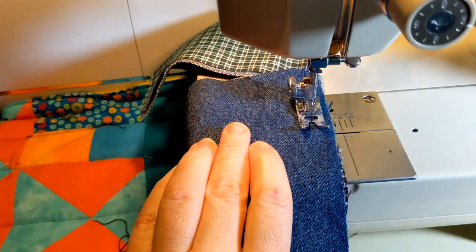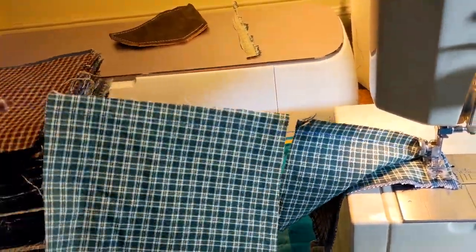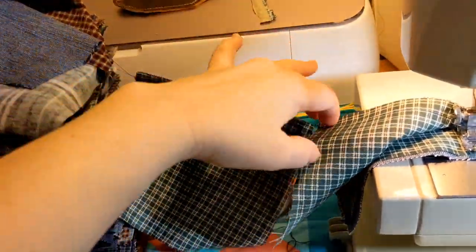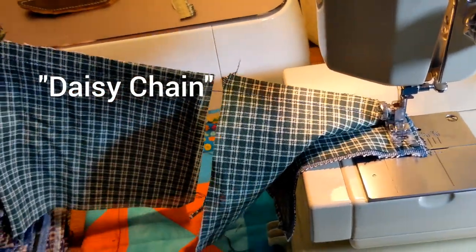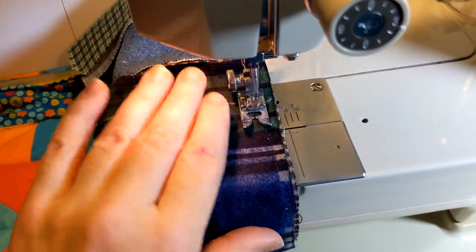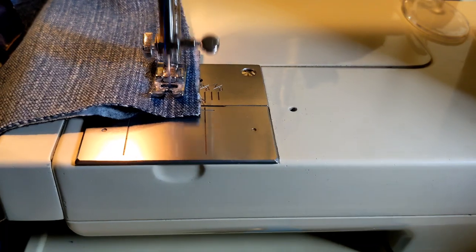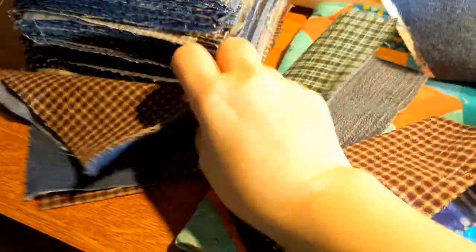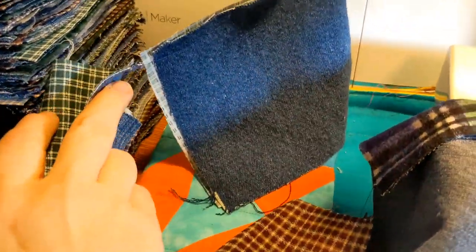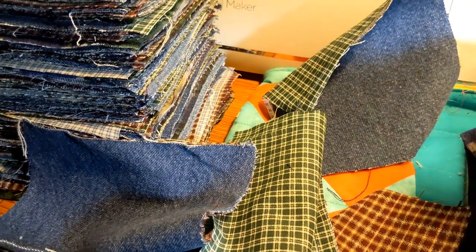When you start sewing a whole bunch of squares together and they're all connected by one piece — or two pieces actually — this is called a daisy chain. I also back-tack at the end. Once you get a whole bunch of squares put together like this, you're gonna cut the strings in the middle and then put them together to make a row of 12.